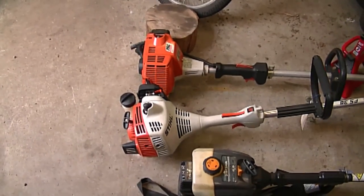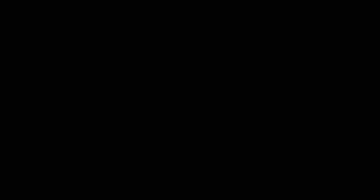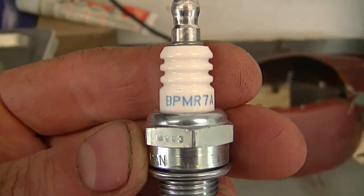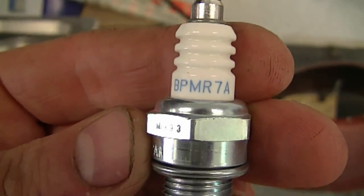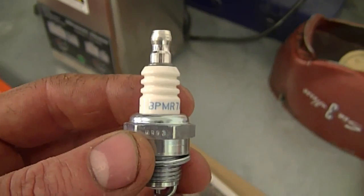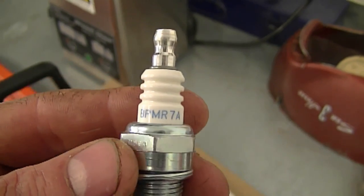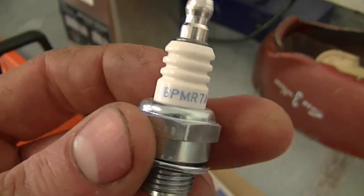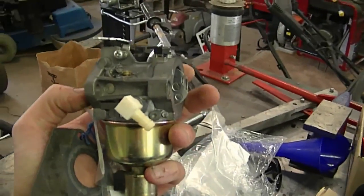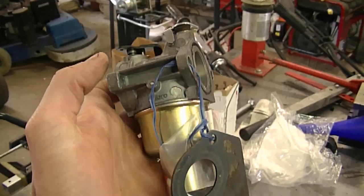Another question I often get is what kind of spark plug goes in these Stihl grass trimmers. I think I've shown this before in a previous Q&A, but it's an NGK BPMR7A spark plug, and it's pretty well the same for these little chainsaws here as well. If you want to use a Champion spark plug, it's going to be an RCJ6Y, but I usually use the NGK BPMR7A. What I have in my hands is a lawn tractor carburetor, but the question I'm going to answer next is not specifically about these carburetors.